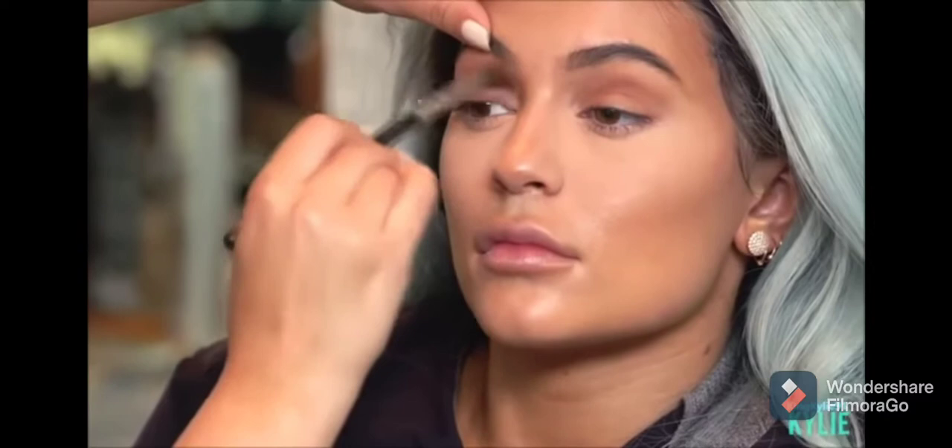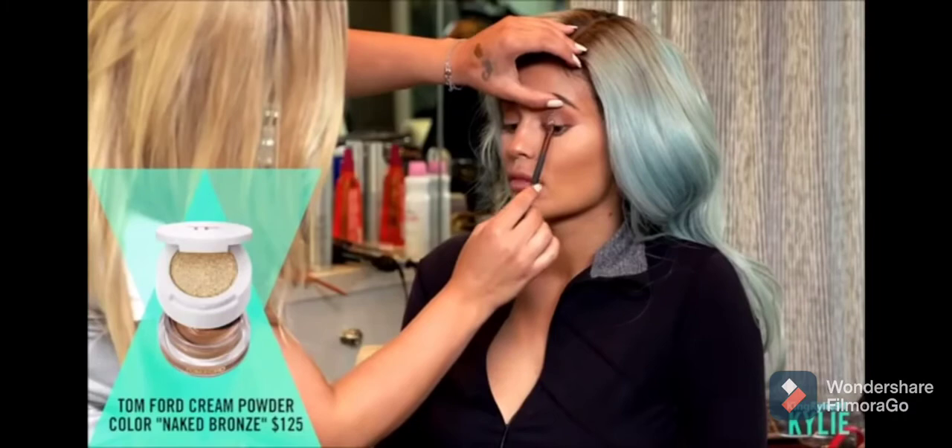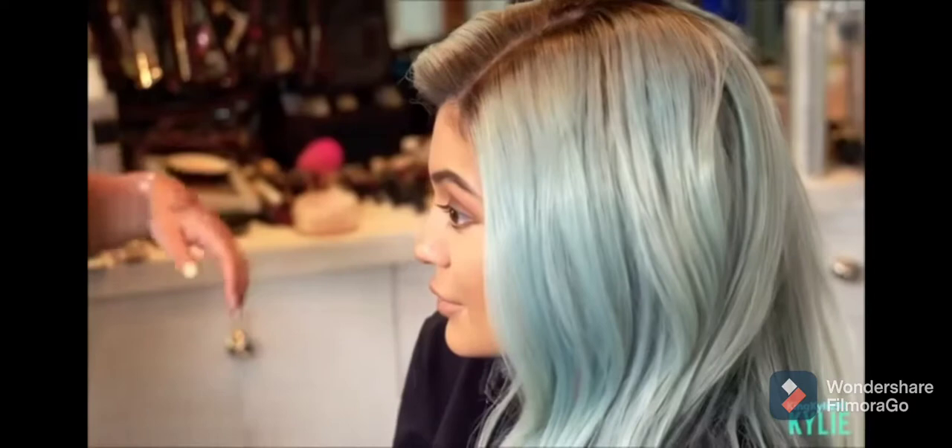I'm just going to use a morphe blending brush — you can use any blending brush — so what we're going to do is just add dark brown on the edges of her eyes. It'll give you a cat eye effect when you do this. Now I'm going to pick up on Tom Ford Cream Shadows, and I'm just going to make strokes downwards on the only open area that we see.